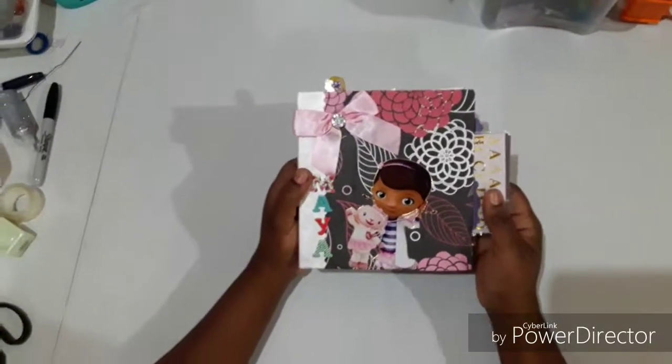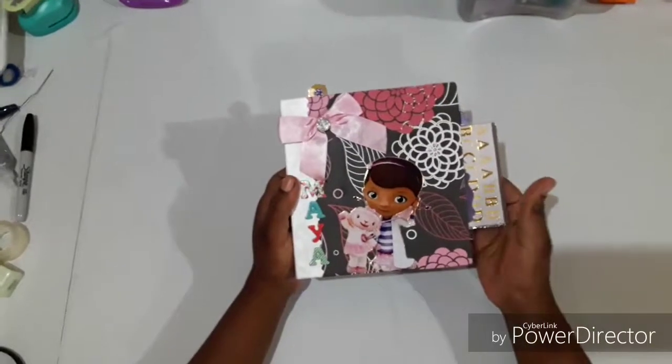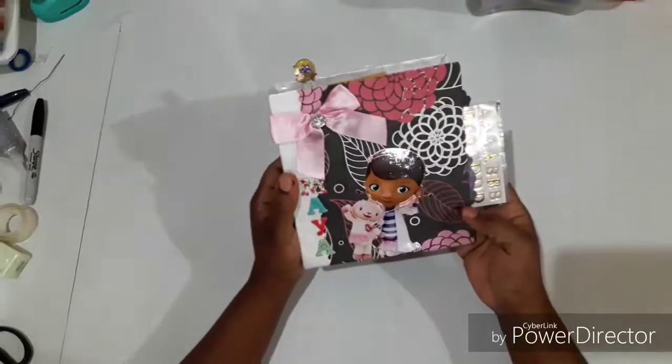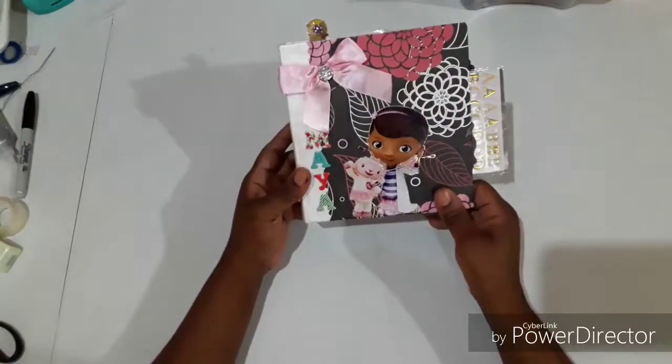Hi guys, this is Jacene and I'm back with another video. Today I'm going to reveal a mini album that I made for this lovely young lady who's really into paper craft.